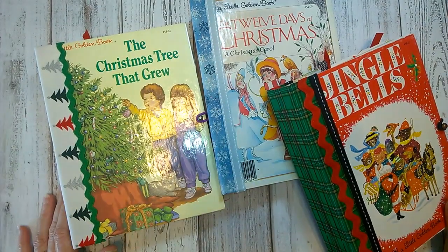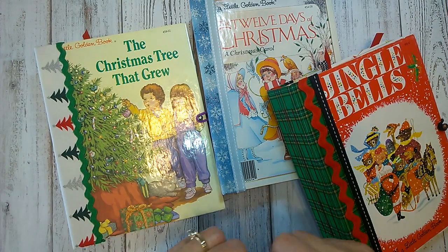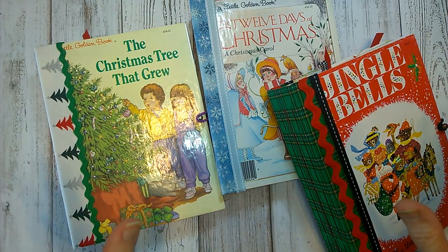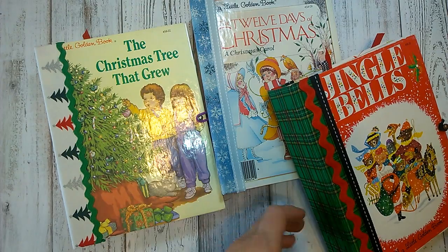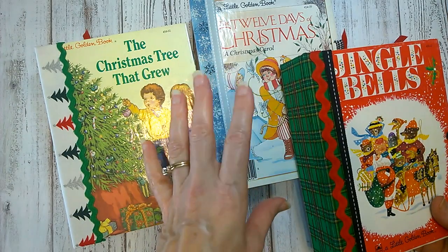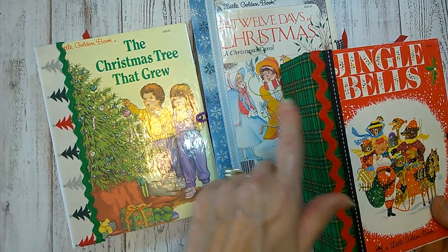Hi everyone, it's Jean from Inc. Owl Studio. I have three Christmas daily journals with little golden books I have created for Christmas, and these are going to be the flip-through for my Etsy shop. I have listed below where each of these books begin at what minute marker in case you wanted to advance to one or another.